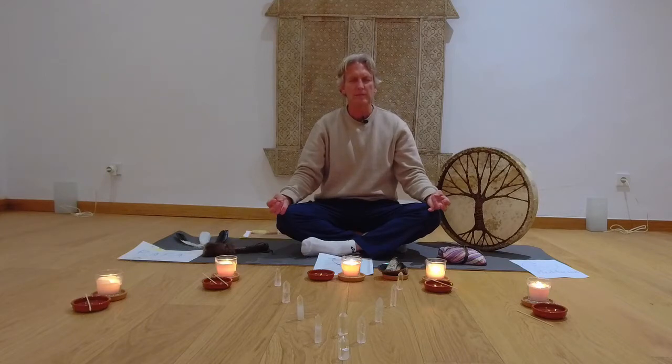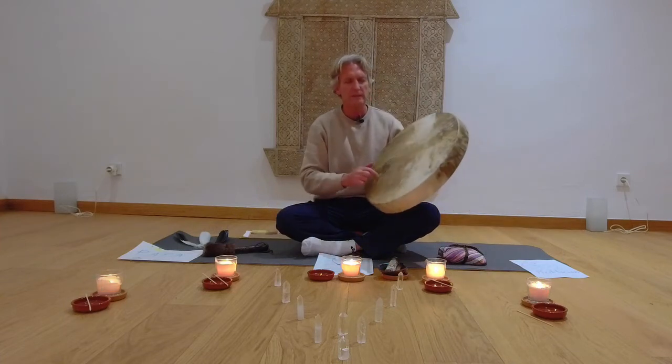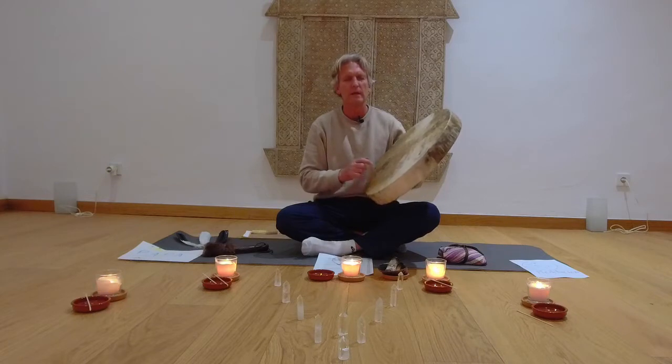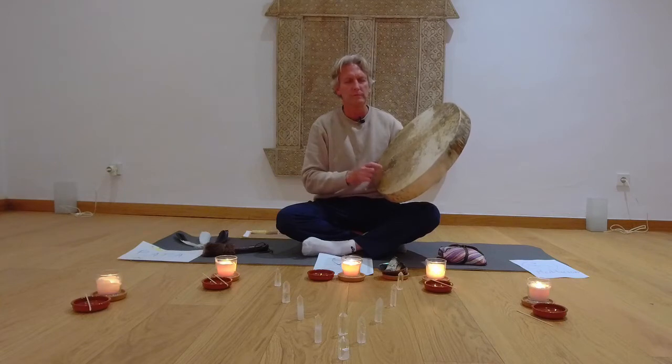So when you're ready, here we go. Breathing in — one, two — hold — one, two — out — one, two — hold — one, two. And again: in, hold, out, hold. In, hold, out, hold. And again: in, hold, out, hold.